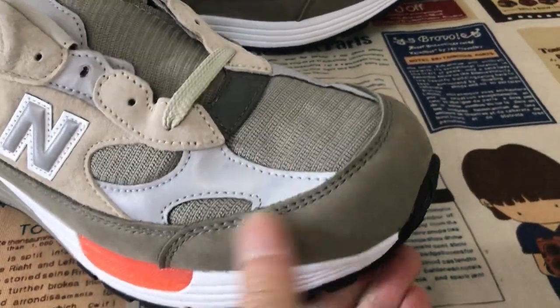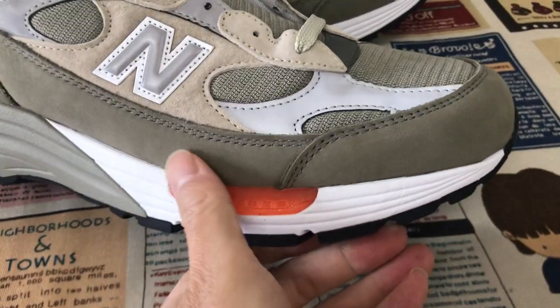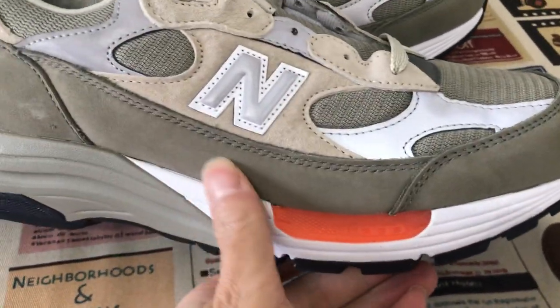The tip is made of olive color new bag leather, and the quarter is the new bag leather. The back tab has a new bag leather as well.